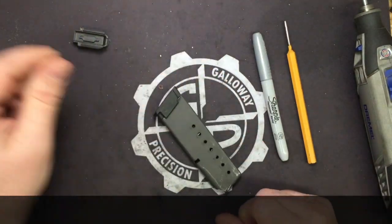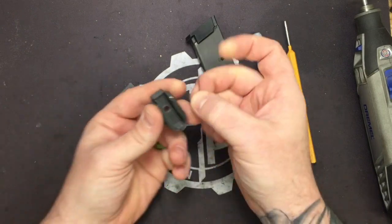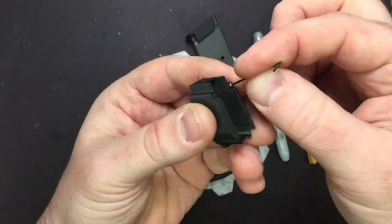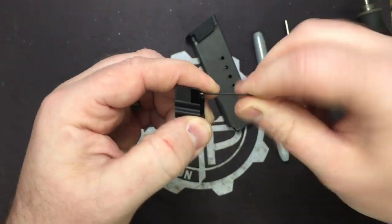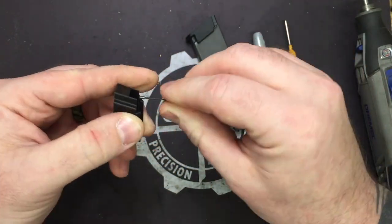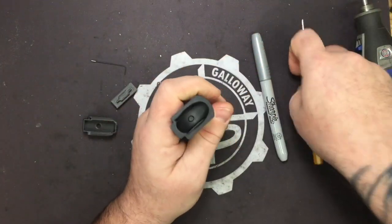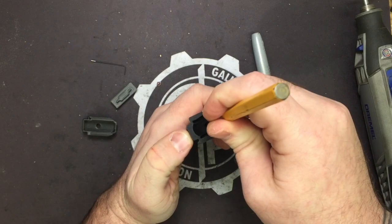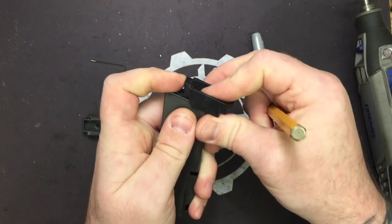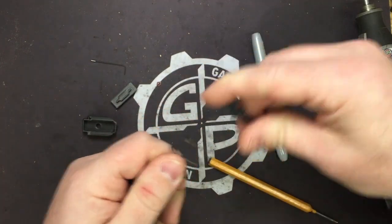Go ahead and take your mag. Before we do that, let's go ahead and remove our set screw from the extension using the supplied Allen wrench. Now we're going to take our 1 1/8 inch punch and push in on our locking plate, push off our floor plate — our base pad — and remove the floor plate from the spring. You don't need to take anything else out.